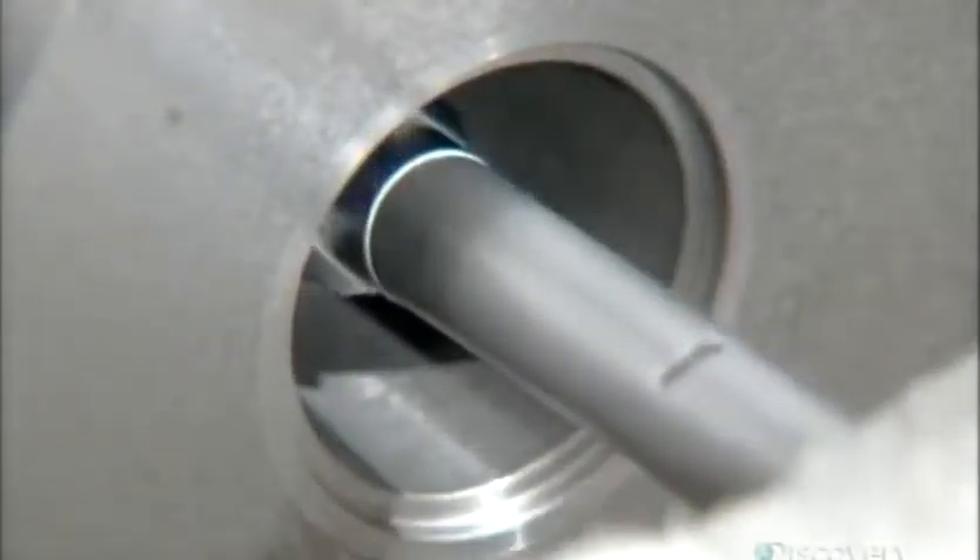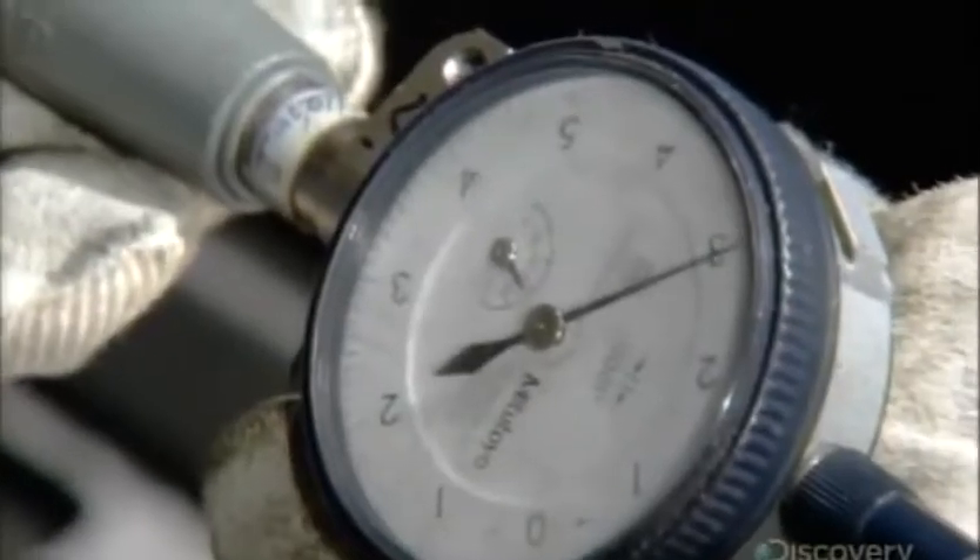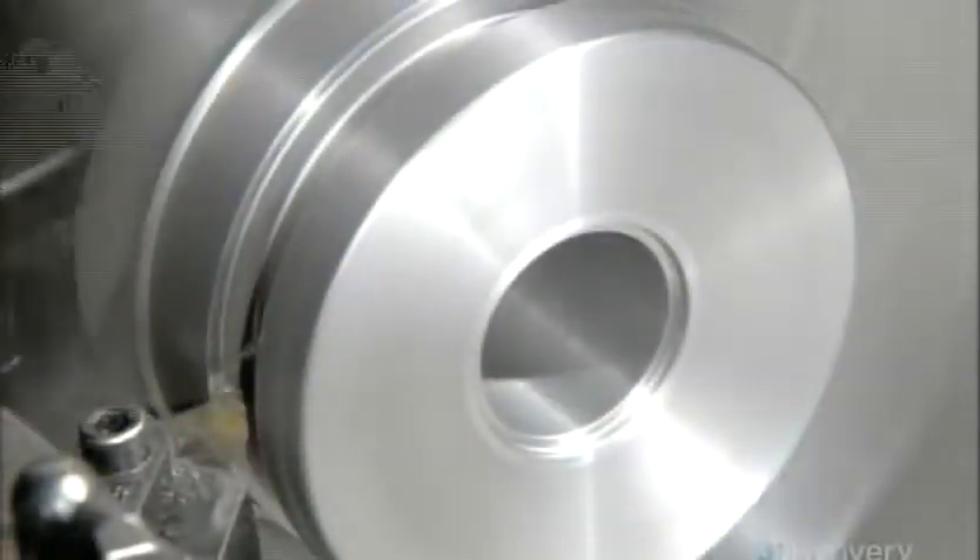Using a special gauge, a worker measures the hole's dimensions to confirm the piston rod will fit into it exactly. Another computerized cutter then carves grooves on the outside wall of the piston.